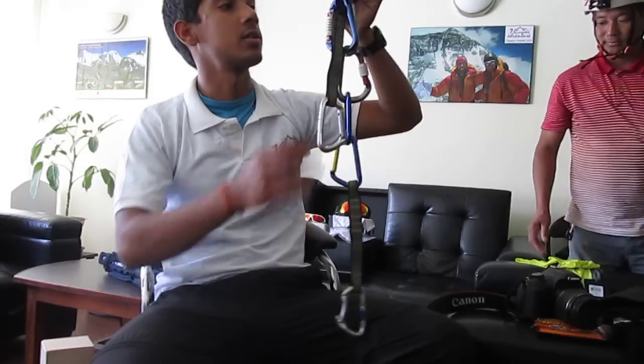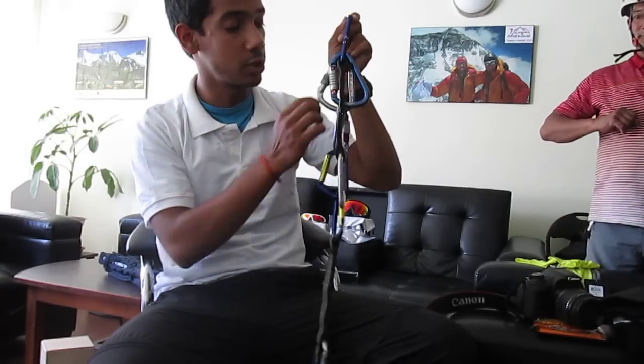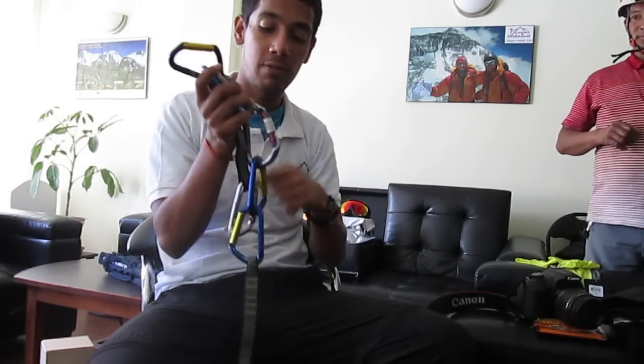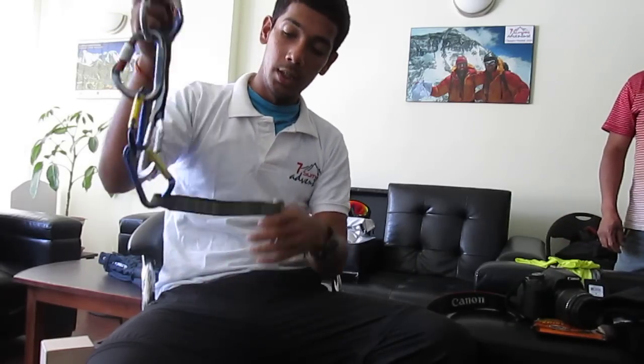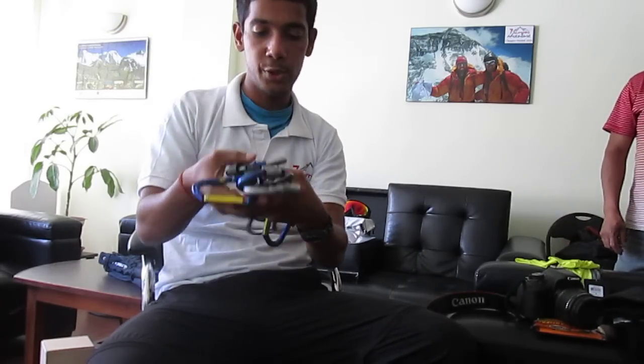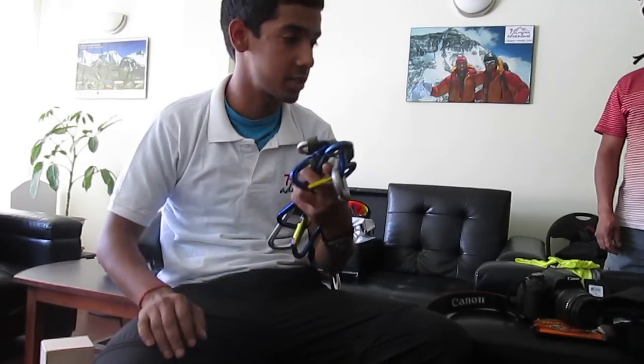This is my set of quickdraws and carabiners. I've got normal standard ones, locking ones, and a self-locking one. This should be more than enough, but I'll carry a few extra anyway — it doesn't matter.